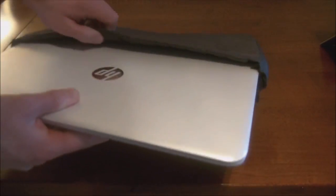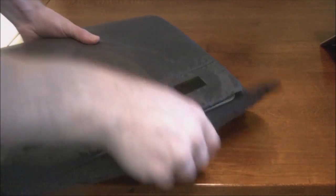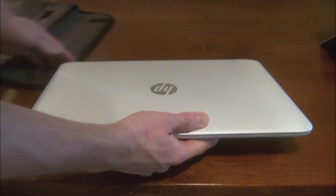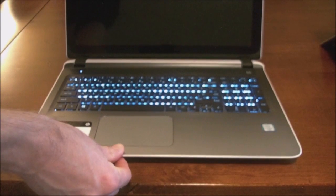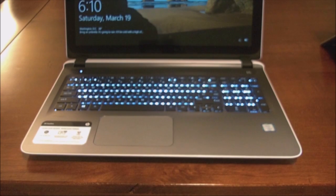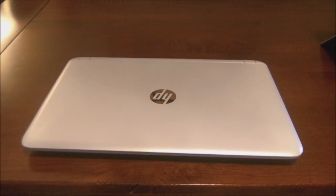It does have a front-facing HP TrueVision HD webcam with dual-array digital microphones. I don't use a webcam very often, so I can't speak to the quality of it. This laptop retails for about $550. I know this was a specific deal at Costco, and that's how I picked it up — I got it for $479.99. Overall, it's an inexpensive laptop for what you're getting, especially with that 12 gigs of RAM, which is hefty for a machine of this grade.